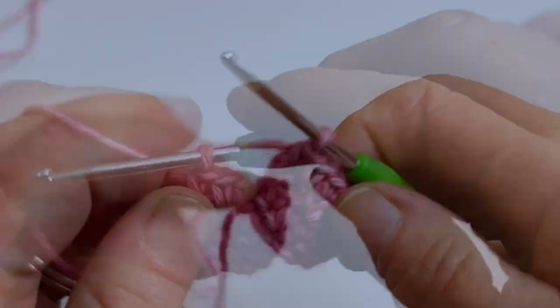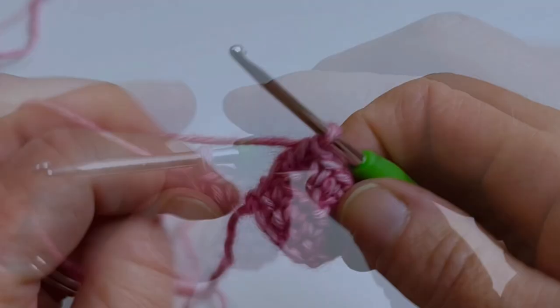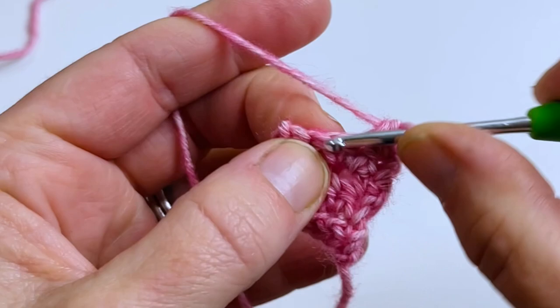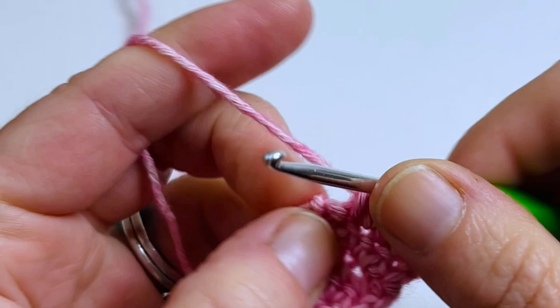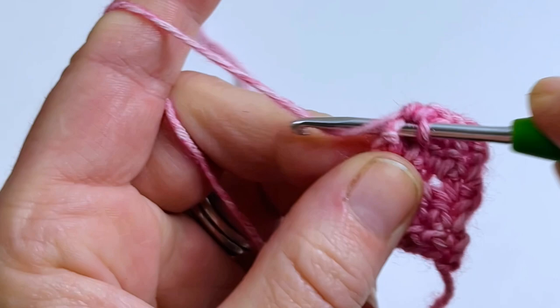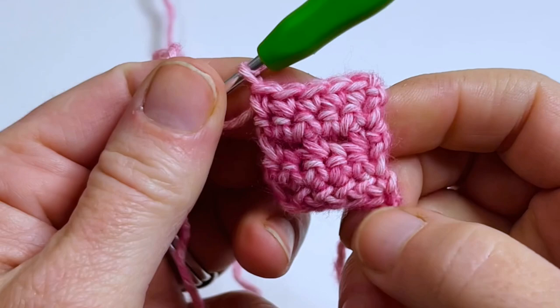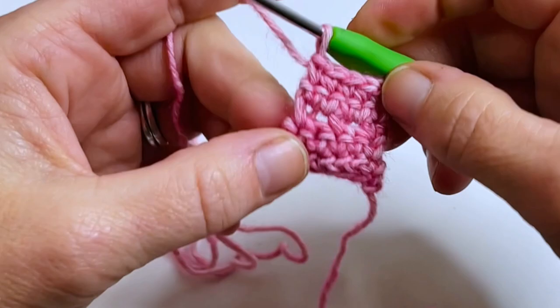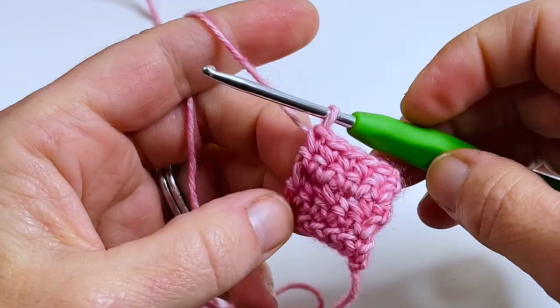For row five, chain one, turn, and work a row of single crochet across. So there is where we are so far — you can see the little holes right here where we're going to weave in our chains when we're finished. This pattern is so simple: it's basically a three-row repeat. The three rows you repeat are numbers three, four, and five.